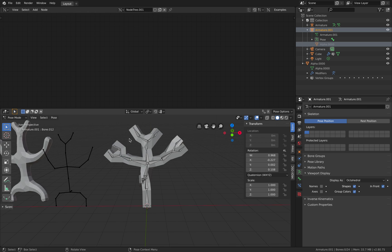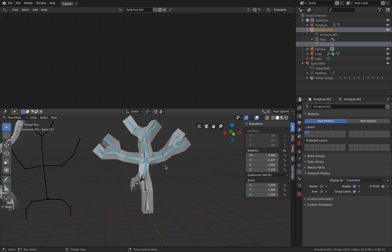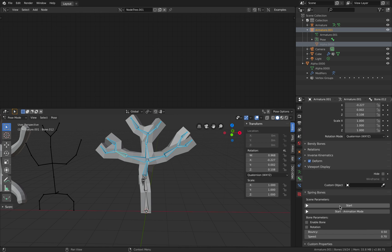And now let's do like what we had before — select the bones. Just like that. Hit escape. Go to our bones, spring bone option, enable bone, enable rotations, and start the interactive mode.